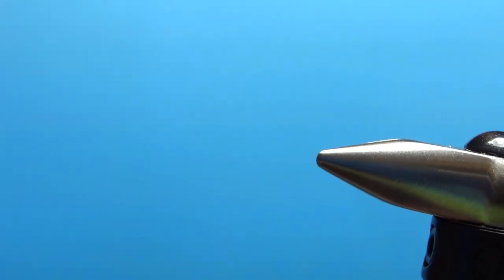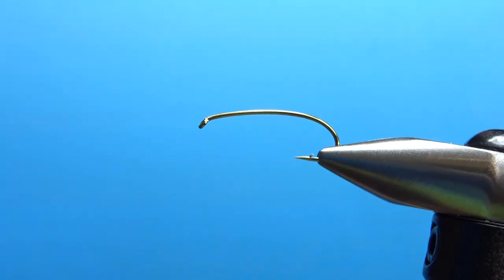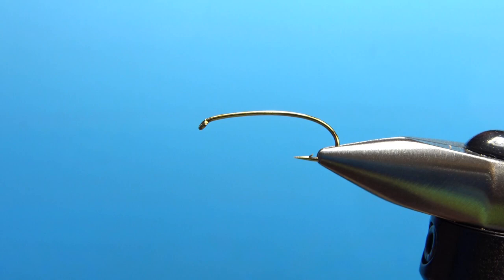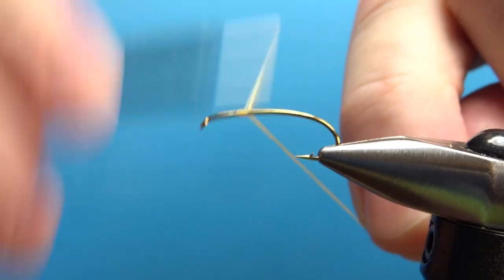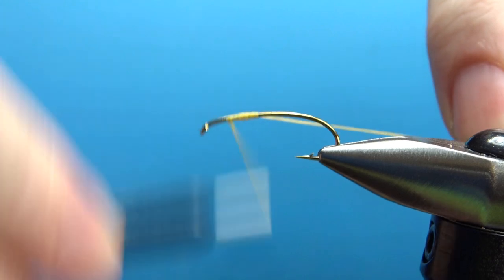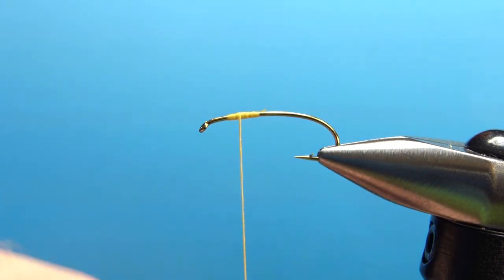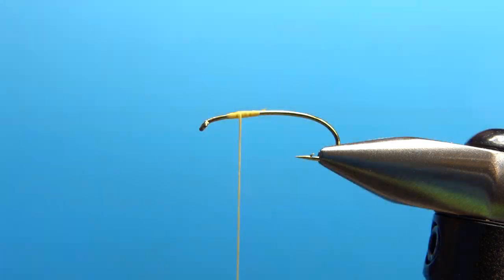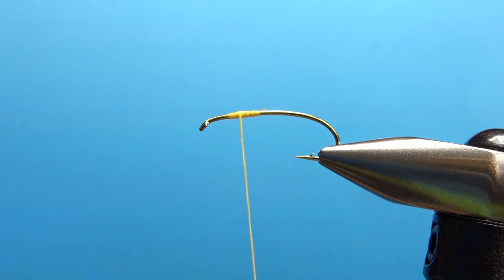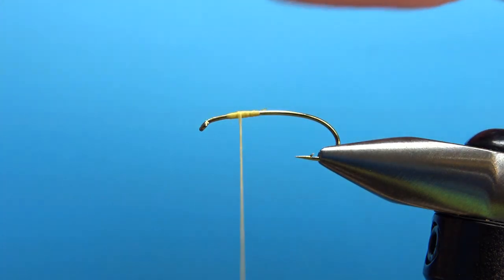I'm tying this one on a size 10. One of the coolest things about this pattern is you can tie it very big or fairly small. You can use a straight shank hook, it's 2x long. I'm using a curved shank because most of the time when I'm fishing these I'm doing it as a hopper imitation. I am using yellow 6-aught thread - you can use some pretty thick stuff for this, I've gone as high as 210 denier. The first component we're going to put on is deer hair for the tail. Take a moderately sized clump, put it in your stacker, then open it up with the tips back and pull it out.